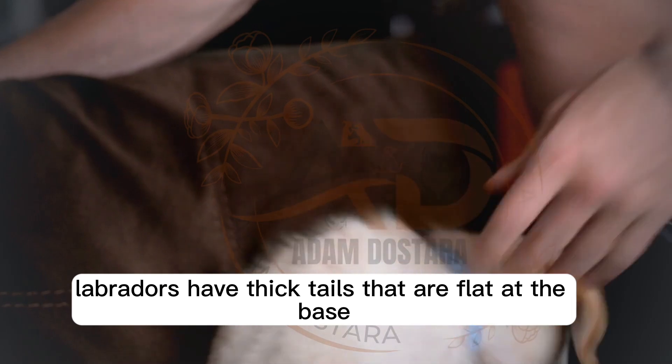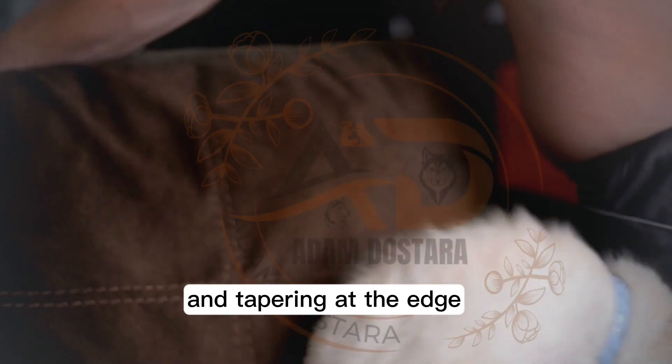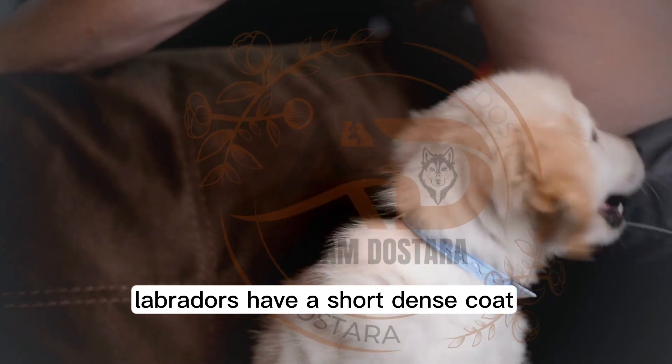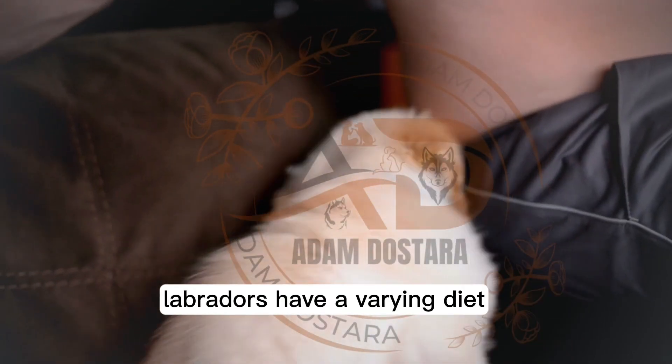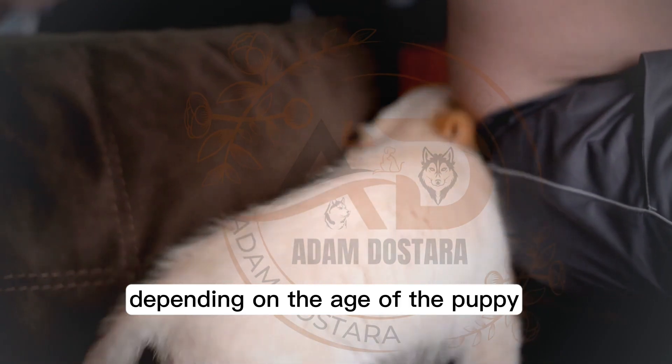Labradors have thick tails that are flat at the base and tapering at the edge. They also have a short, dense coat. Labradors have a varying diet depending on the age of the puppy.